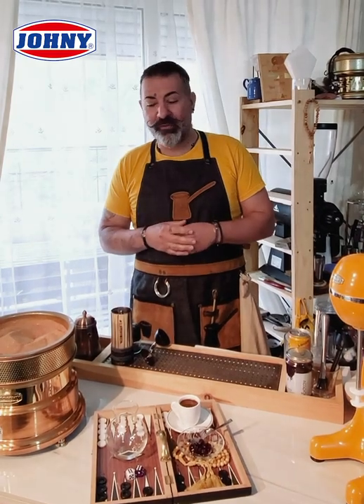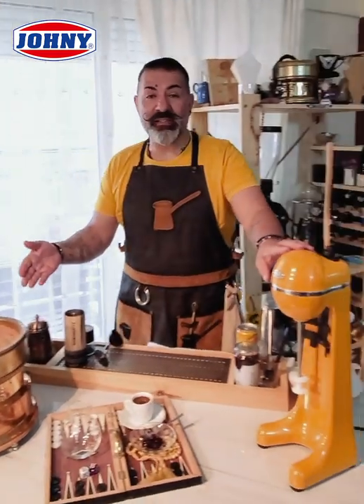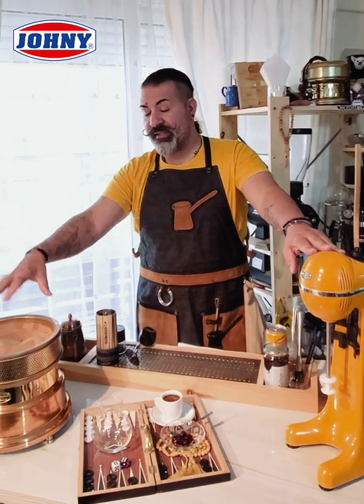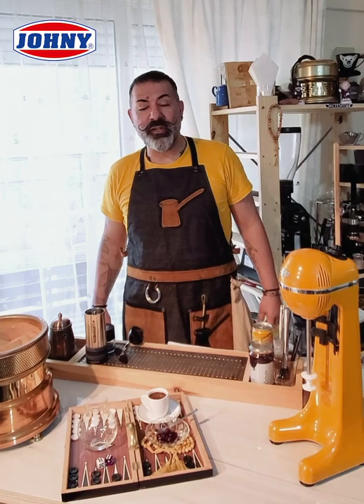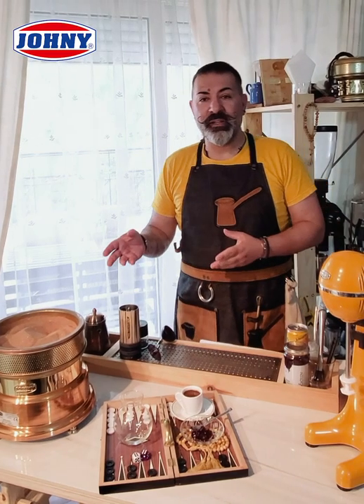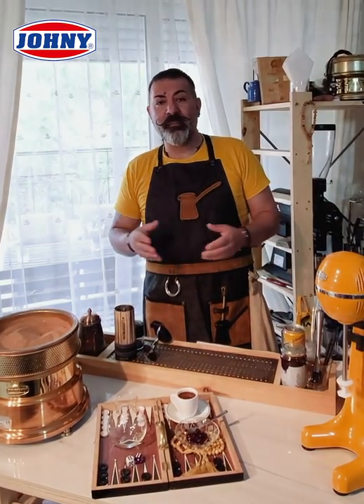Why make this video? Because we make a new competition from Johnny Equipments, a bar equipment commercial, where the winner should make one recipe using a sand heater of Johnny, or a capper machine of Johnny, or another equipment of Johnny. The one that gets the most likes on his recipe will be the winner and will win a sand heater and some other amazing presents.